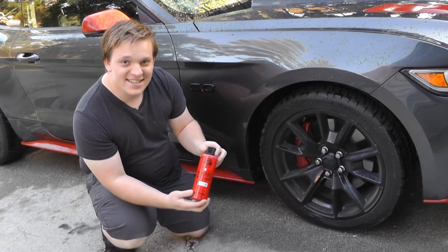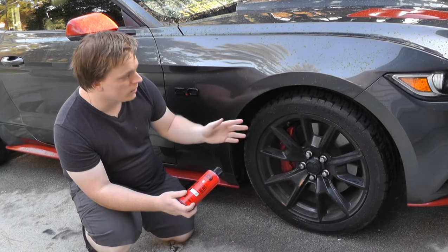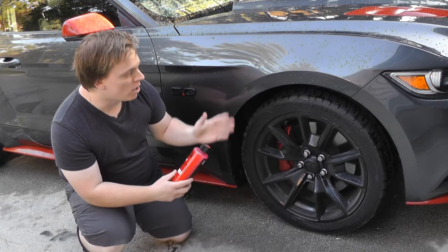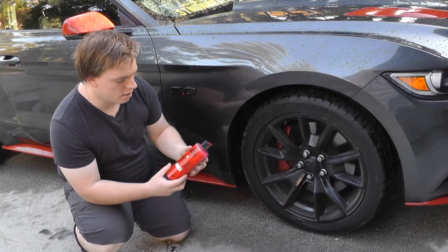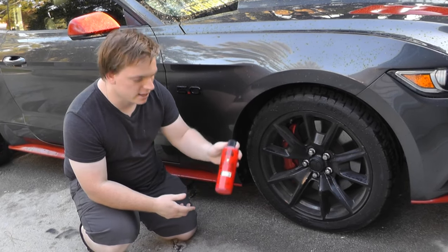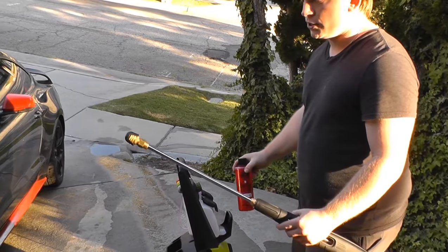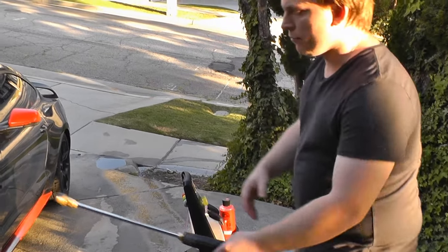Today we're going to use Chemical Guys Diablo gel wheel cleaner, which is 100% pH balanced, to clean the wheels, wheel wells, and tires. On dirtier tires you can use a scrubber with bristles, but we don't need that today. We've added this to the container and the pressure washer with the soap nozzle, and we're just going to lightly cover the wheels with it.